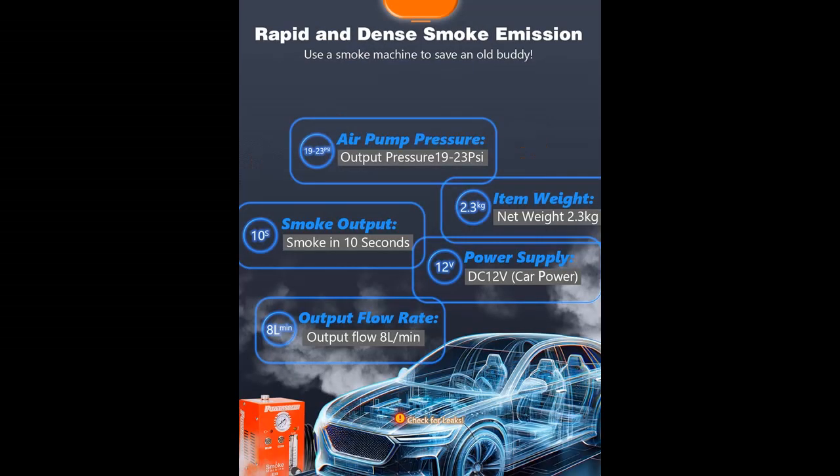Precise Flow Control: Equipped with a pressure gauge and adjustable flow meter, the PowerScale M3 allows you to observe pressure changes and easily locate minor leaks. With a built-in air pump and smoke generator, it is an ideal choice for vehicle maintenance without relying on additional air pumps.